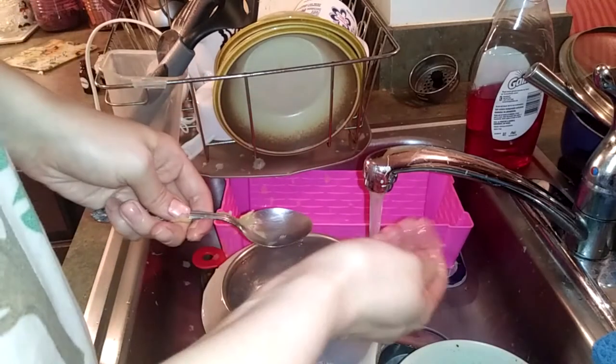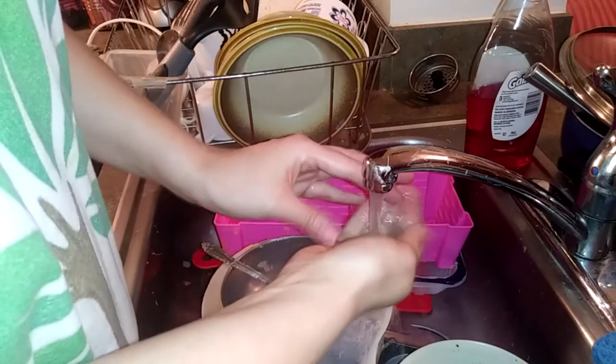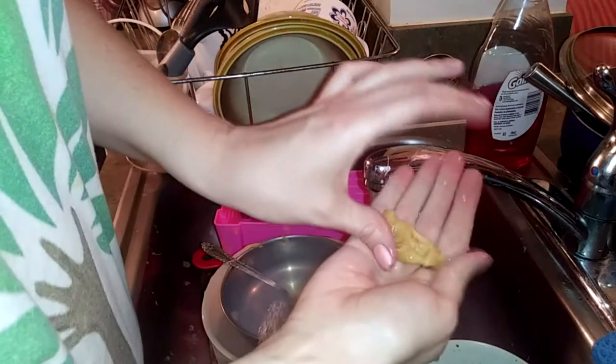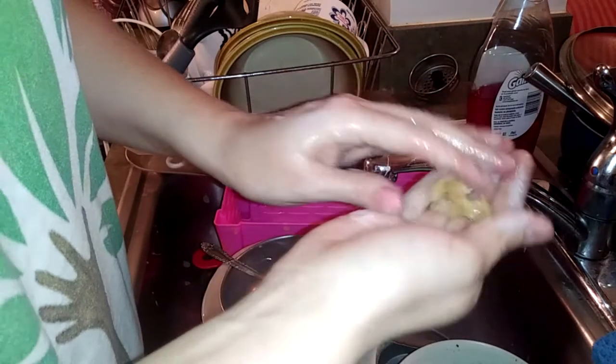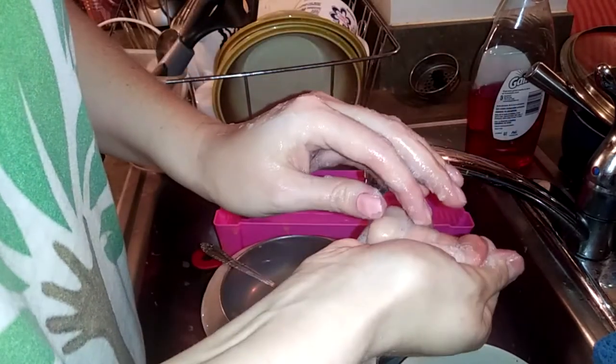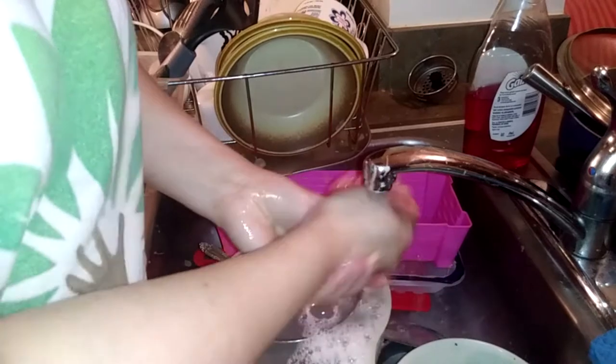You just take a glob of soap, run it under cold water so you don't burn yourself and so it gets hard, then squeeze it together to make a ball and start washing. It's working pretty good — it's not burning my skin. Moisturizing. Cleansing. I give it a thumbs up. It turned out good. I'm happy — now I've got a product I can stand behind.